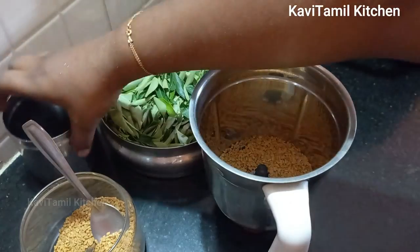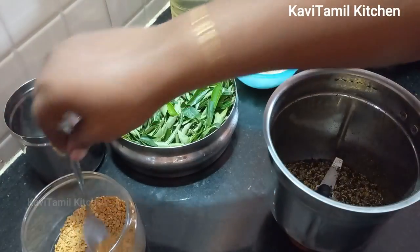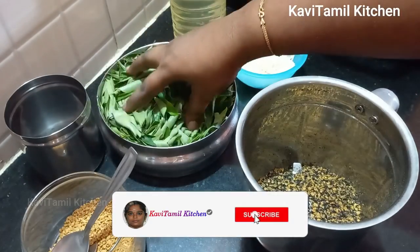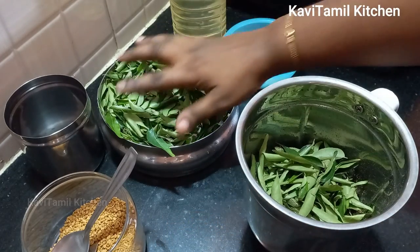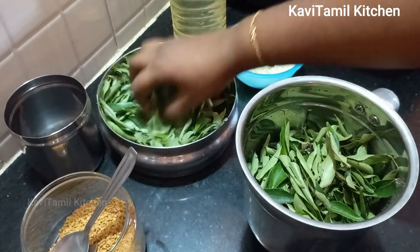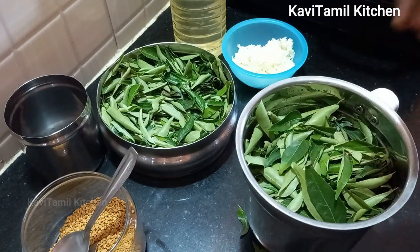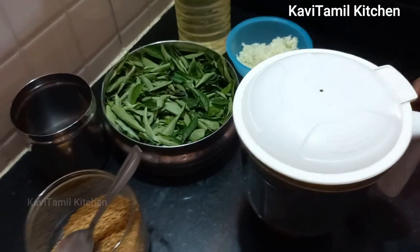Mix the karunji. Then we make 4 more. Mix the karunji again. We can try the heat with any of the dough.